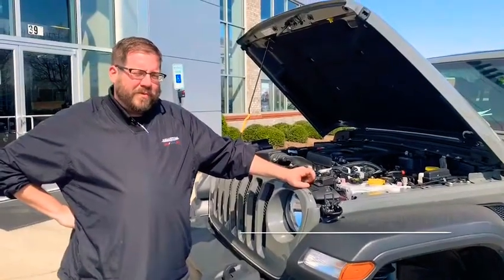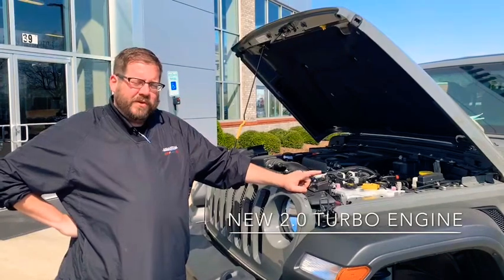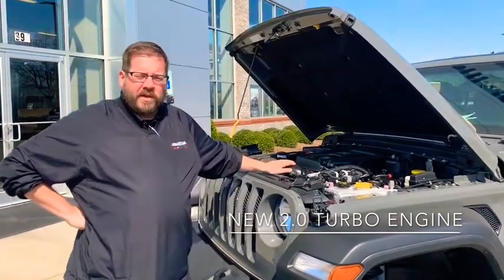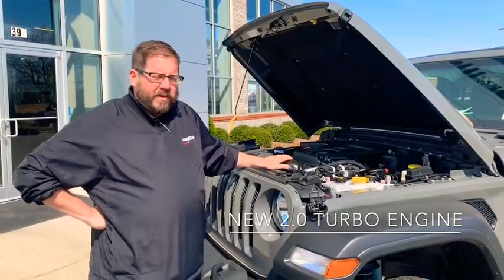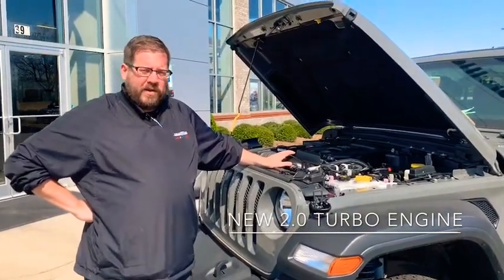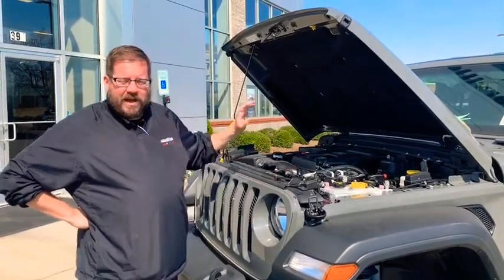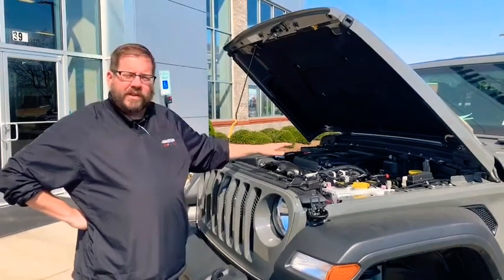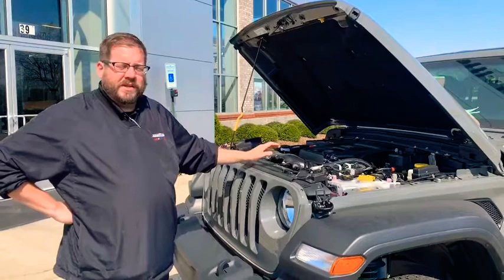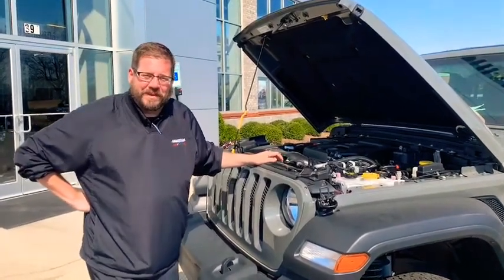Alright guys, we're back with number three. This one has a new feature on the new JL models — this is a 2.0 turbo, a four-cylinder turbo. The off-road enthusiasts are going nuts about this because of the torque. If you go off-road, you can climb over anything, they say. It's got a lot of torque, it shoots you off the line — it's a really unbelievable engine and it's fast. You wouldn't believe how fast a Jeep could go.